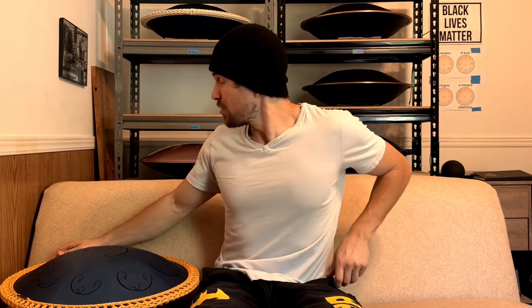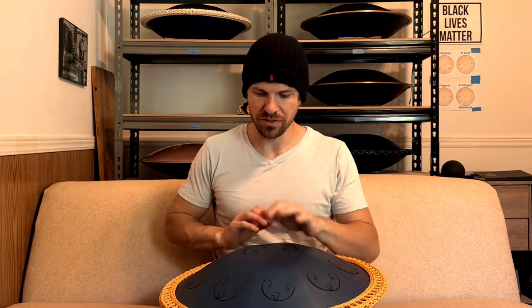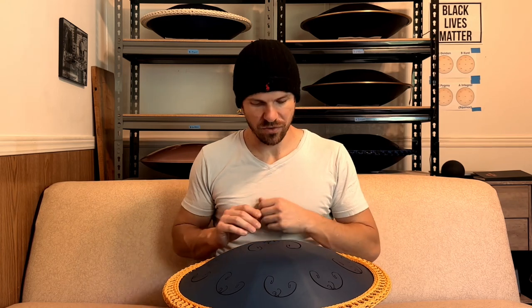Alright, I've got a whole new setup here, and in honor of that, I just kind of wanted to make a casual video. It was one of my favorites — the old B Golden Arcadia from RAV Vast.